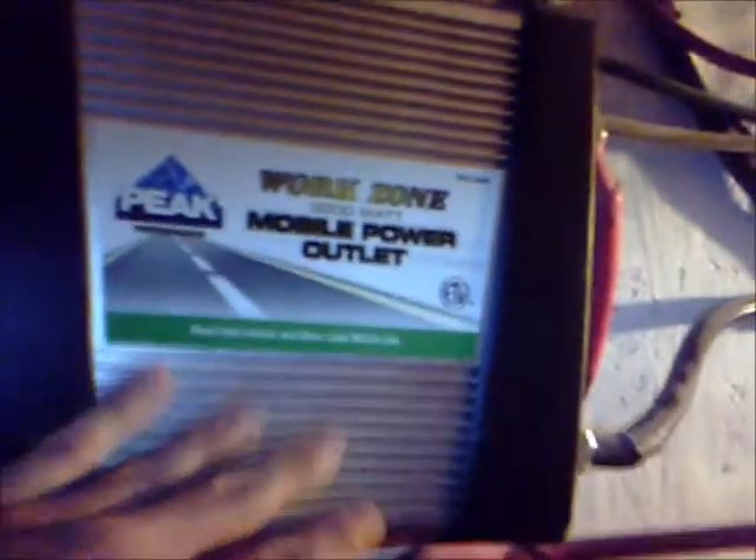I would definitely recommend this Peak to someone. It is quite large — if you don't have room for something this big, you might not want to get it. They do make a 2000-watt model; Sportsman's Guide or somewhere has them for about $125.